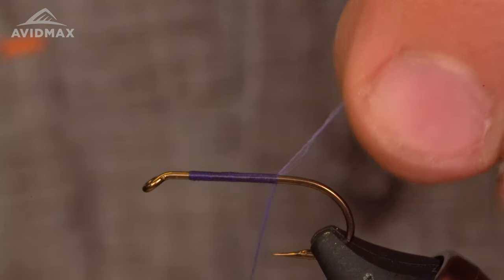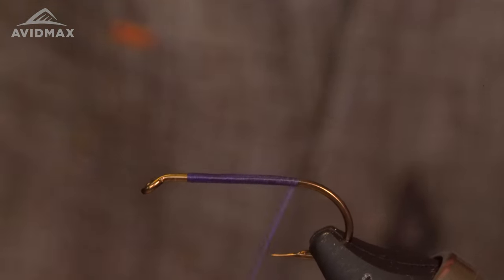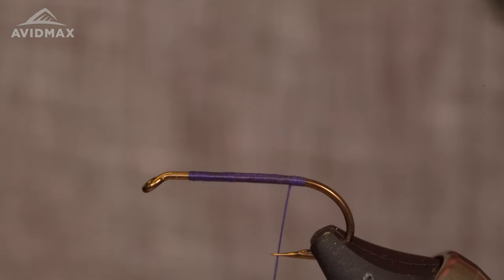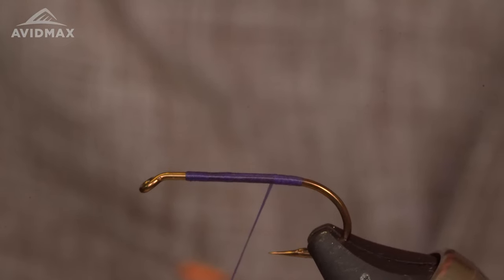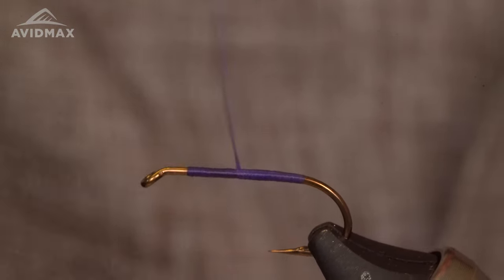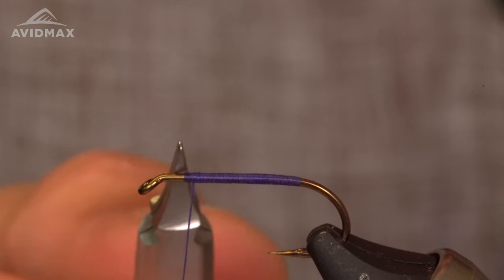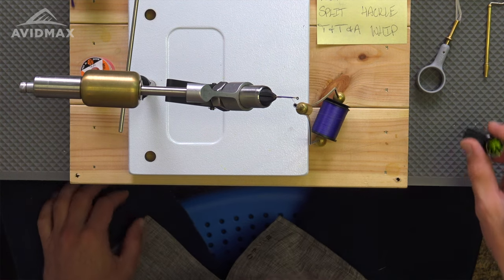A little thread base first. If you watch Jack Dennis tie this thing — the originator of this pattern — he would already be getting the tails and tinsel in the back. I am nowhere near as good a tyer as Jack was, so I will leave that step for just a little bit later. I'm going to deal with the split wing, the para-post first. Thread base in place, right about there. This will give us just a little bit of room to work up front. We're anticipating the post to be right about here, to give the fly some good balance.